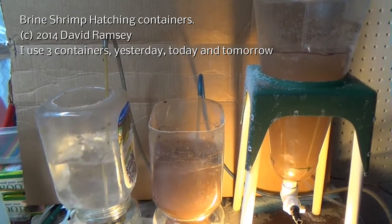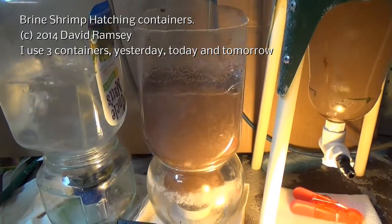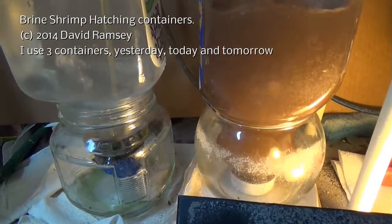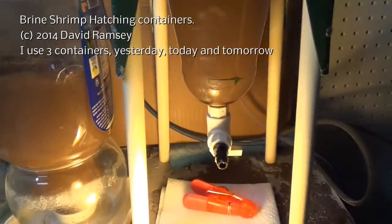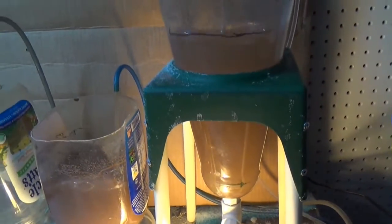Hello everyone. I wanted to do a quick video and show you how I do the containers for hatching brine shrimp. There are so many different ways that different people do it, and I actually have a combination right now of two different ways.